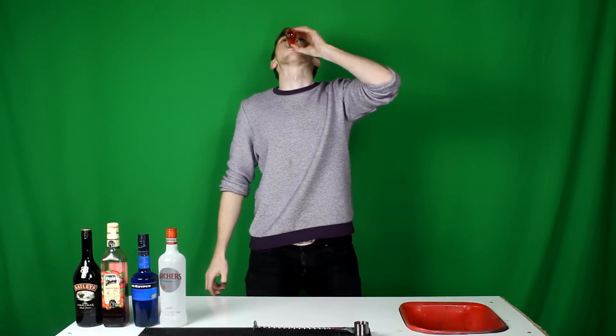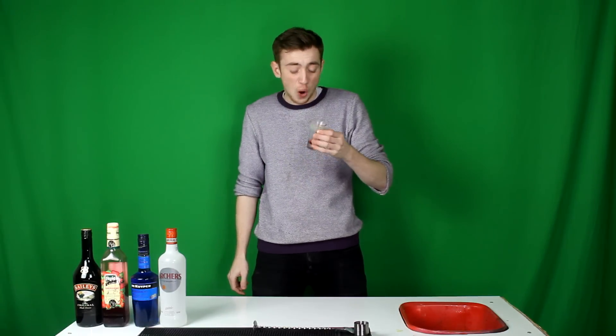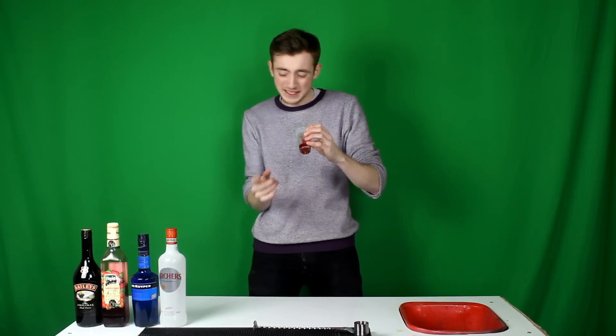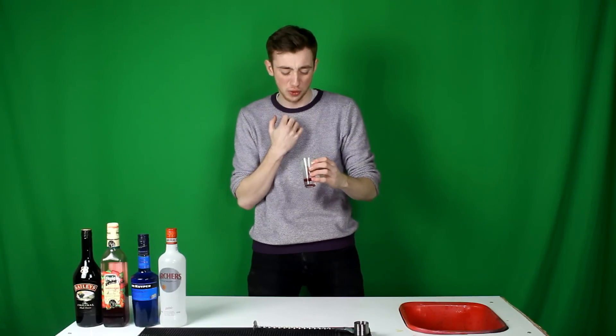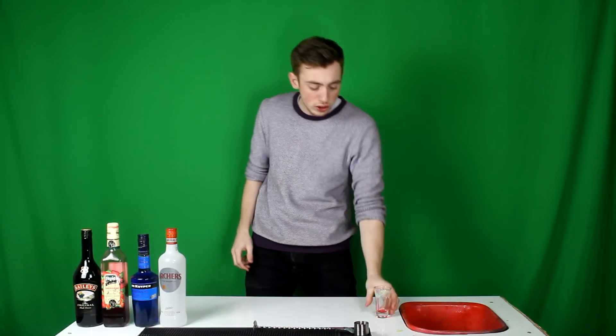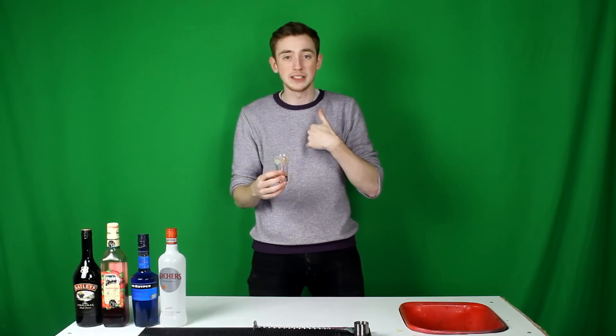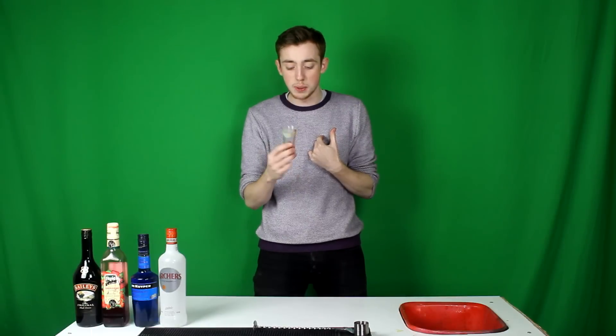Cheers guys. Oh, I always hate that texture — it's the texture of the curdled Baileys going down the back of your throat. But other than that, it's a really nice shot. Really smooth and really easy to knock back. It's just when you feel the curdling of the Baileys going down, it's a bit disgusting.